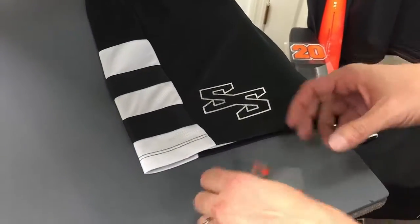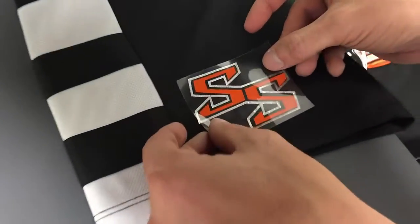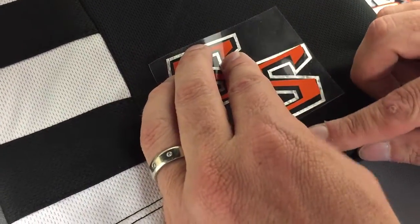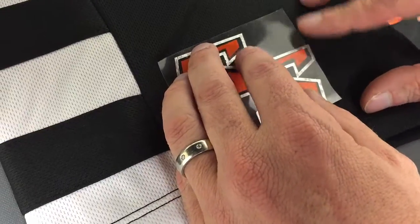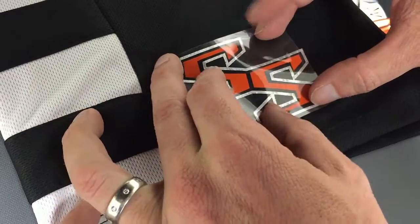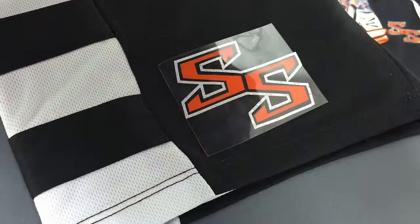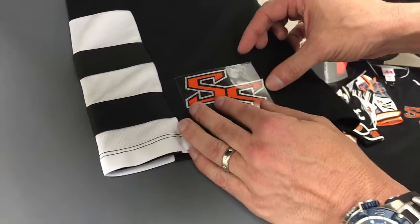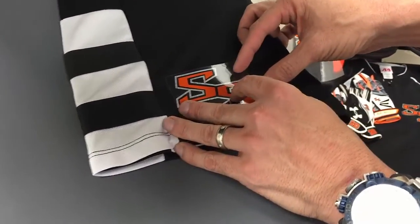There's our first color. Now we're just going to line up the orange directly on top of this. Sometimes you'll just have to move the shorts or shirt around a little bit just to make sure everything's lined up nice. You can see how that gives us an awesome three-color look to this actual design.